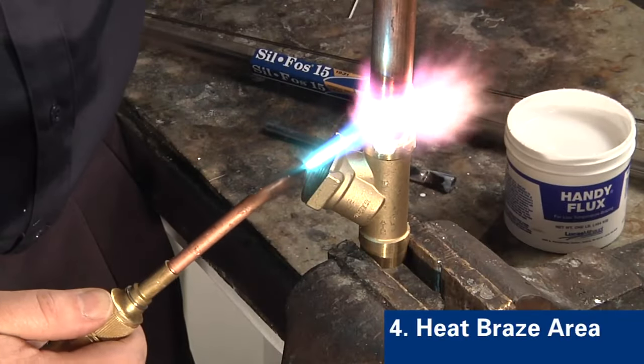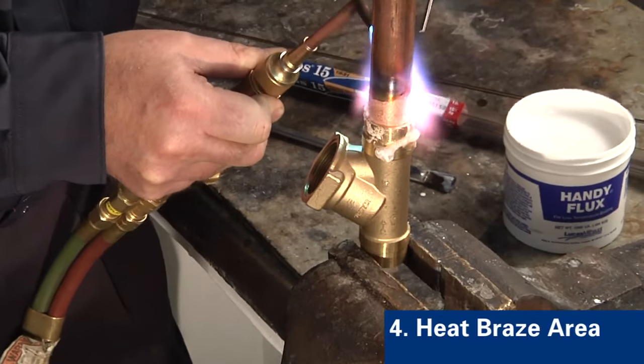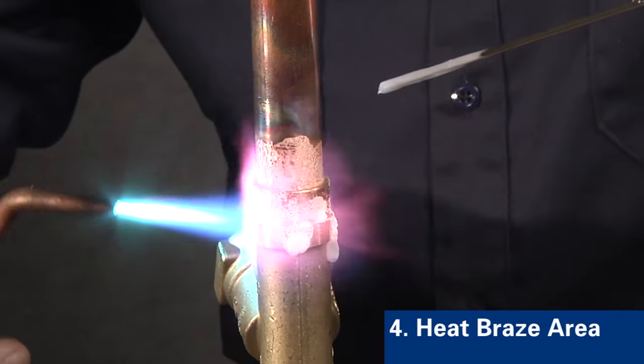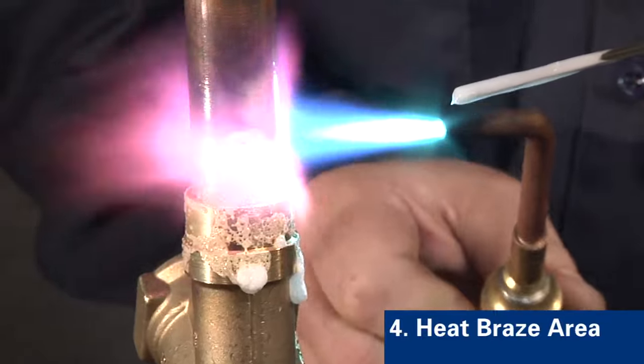The amount of heating depends upon the size of the joint. Experience will determine the amount of time needed. Next, move the flame onto the fitting. Then direct the flame from the fitting back onto the tube a distance equal to the depth of the fitting.